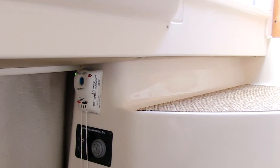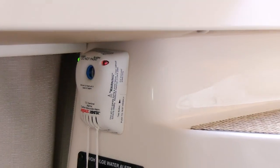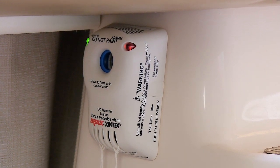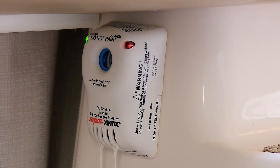Now, let's head to the cabin and start the generator. There's a CO detector located at the aft cabin entrance, which monitors for potentially dangerous carbon monoxide that's produced by internal combustion engines.